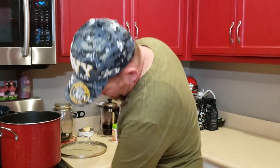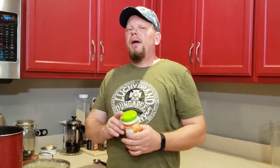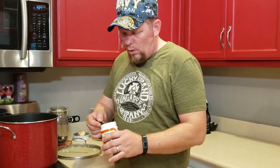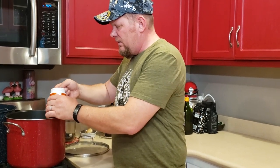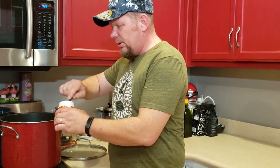Now we're going to turn this on and put our pectin in. Old-school pectin came in a box, but now they're doing it in a container. One box was the right amount for a four-cup recipe, and with this new-style container, six tablespoons equals one box. So I'm going to do six tablespoons of pectin for my four-cup recipe.